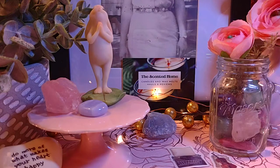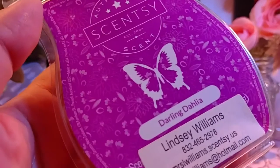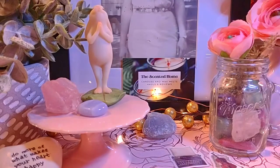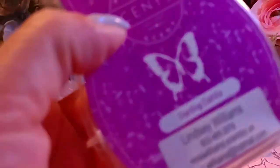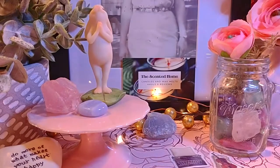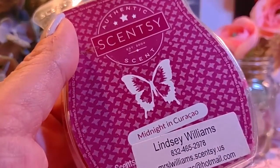These next two are major flashbacks. First is Darling Dahlia, which is discontinued. The notes are peach, dahlia, and strawberry. You definitely get peach and strawberry with a hint of floral — I'm not sure exactly what dahlia smells like, but it's there. It's a fruity floral. It might be a little strong on the floral side, so I'd probably mix it with a vanilla.